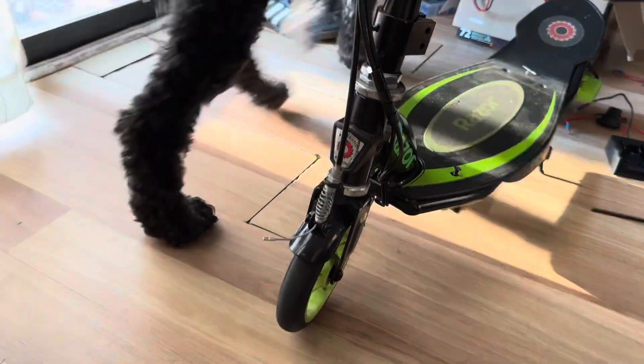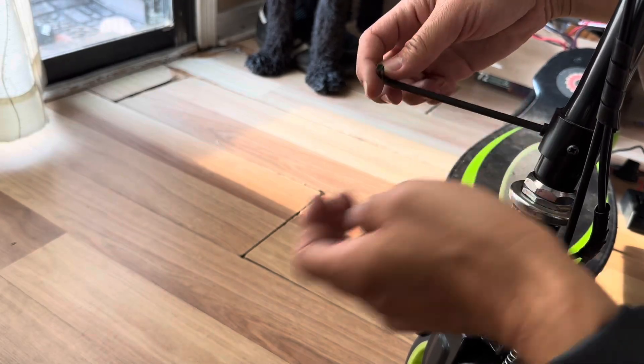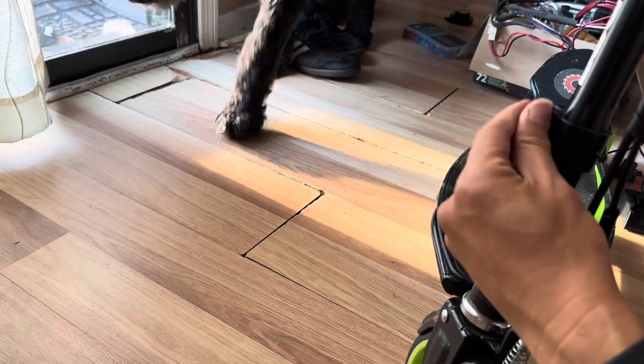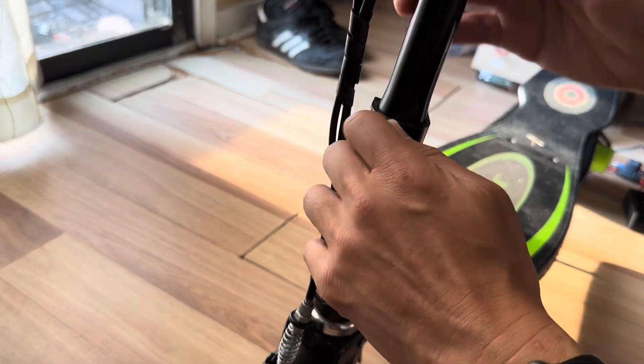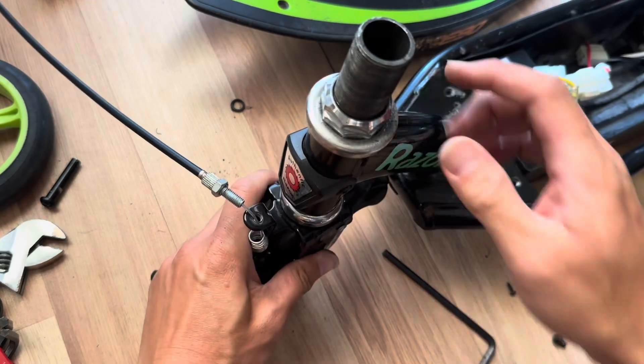I have an E90 scooter and I want to take this handle and use it for the wagon. I'll use a three-sixteenths Allen wrench to remove these two screws right here. So I loosened it and there's another Phillips screw right here, and I want to take this off as well.